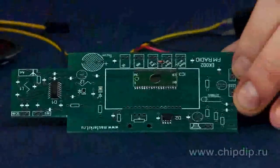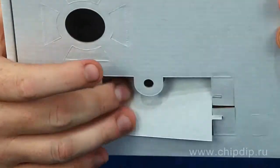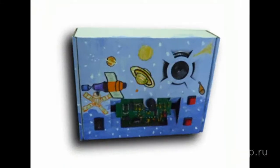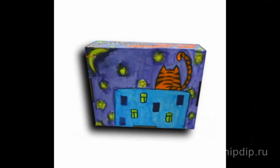The case for the assembled receiver is the inner packaging box, which has prepared holes for the installation of controls and the speaker. The box is made of high-quality coated board and can be used by a young designer to realize their dream using any artistic means and to give the radio receiver a unique appearance.